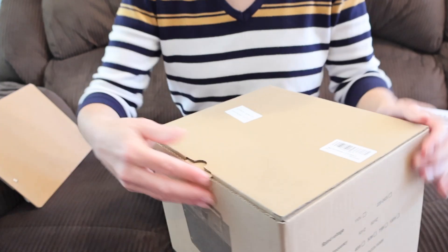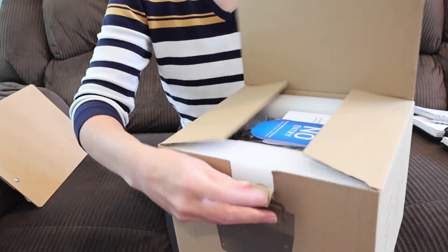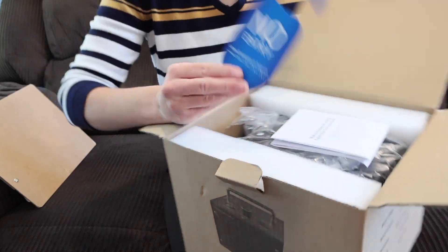This particular ozone generator can do both water and air. I'm just testing it with water, but I want everyone to know: if you're using an ozone generator for air, you cannot be in the room while it's working, and the room must be aired out completely before entering. So let's unbox this and see what's inside. The first thing I see is a door hanger that says 'No Entry — Ozone Sanitization in Progress.' Just as I said, you're not supposed to be in the room when using one of these for air.